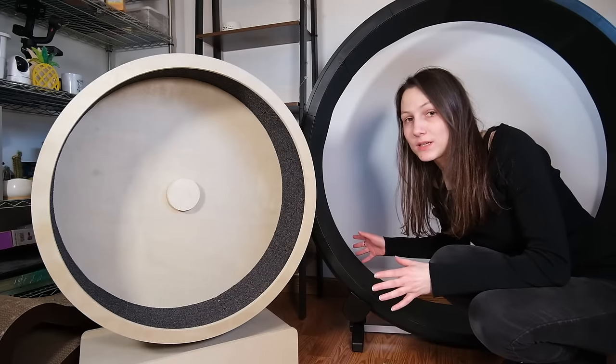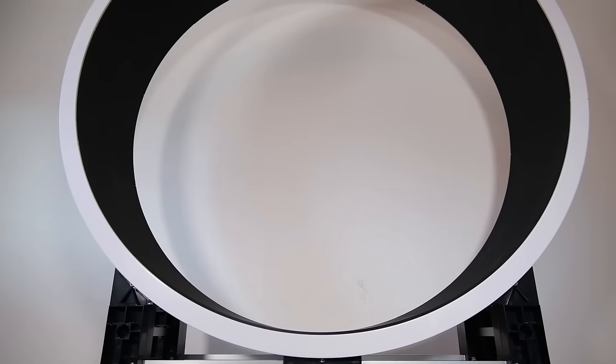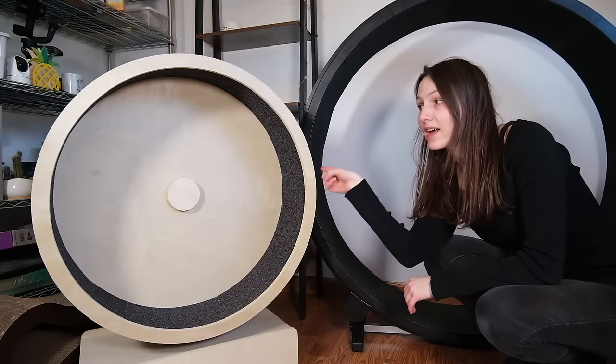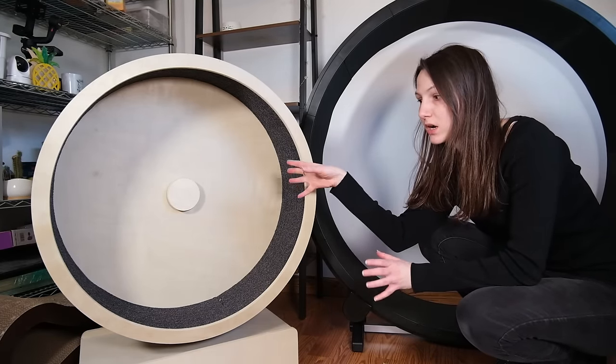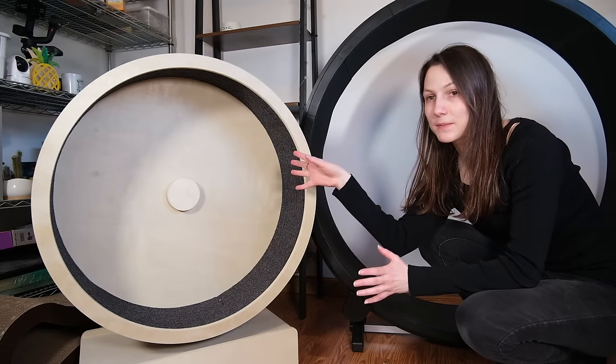We have the ever-popular, moderately-priced OneFastCat wheel. We have, of course, the Reddit favorite, which is the Ferris cat wheel from Ziggy Doo. And then we have this popular Amazon find from Pen Plax, which is a smaller, slightly cheaper cat wheel that you can also find on Amazon.